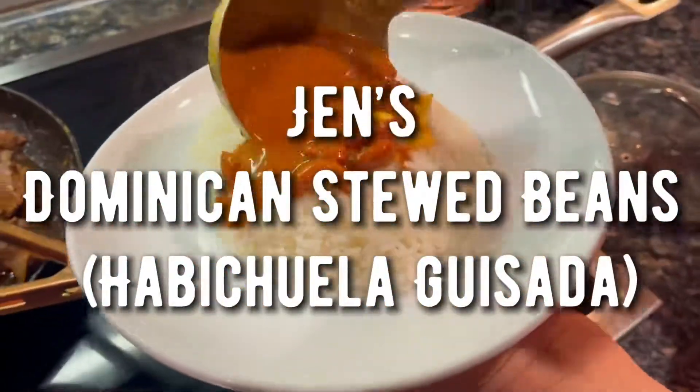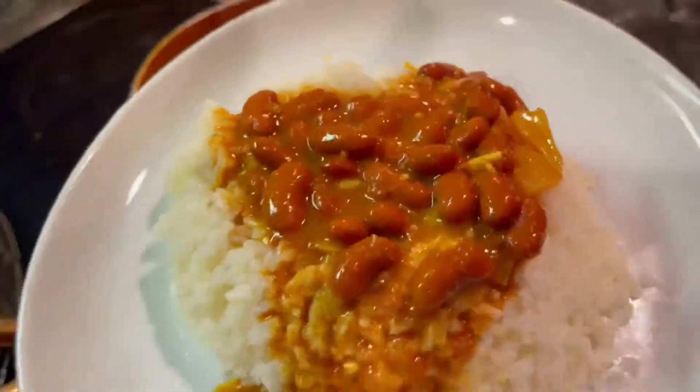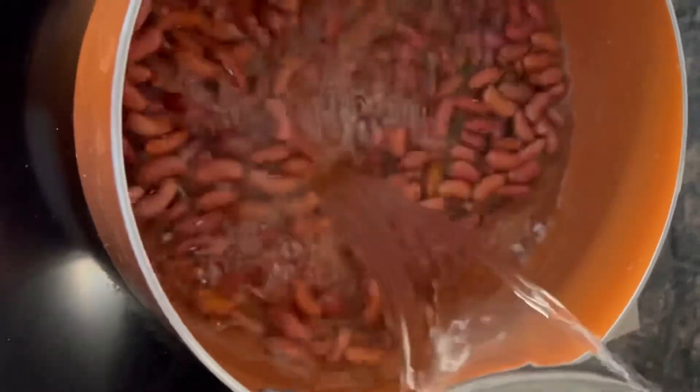Hey guys, welcome to Jen's Kitchen! Today I'm going to show you how I make my traditional Dominican stewed beans.